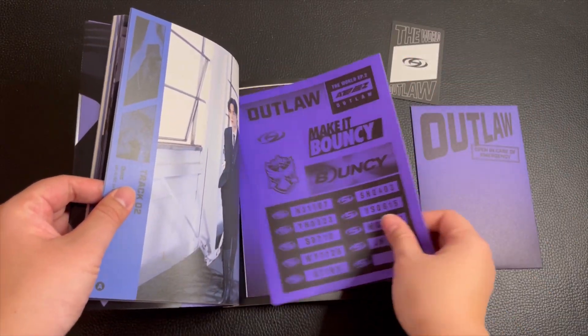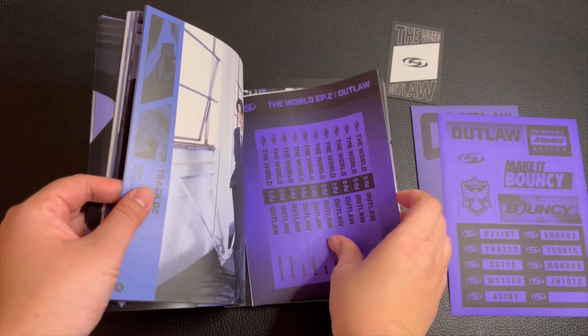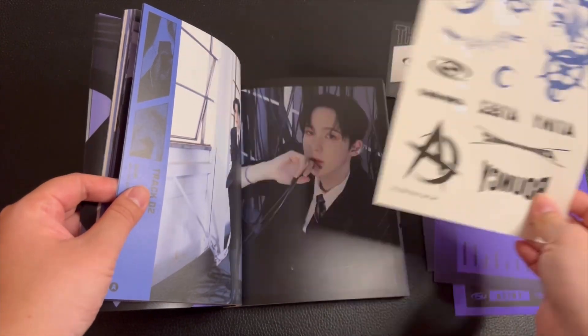Here's some stickers and tattoos included in the album.